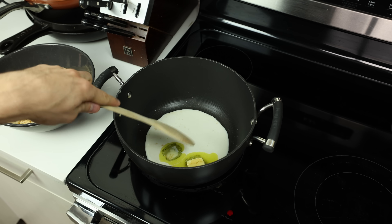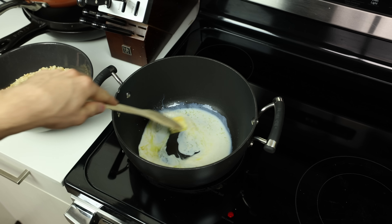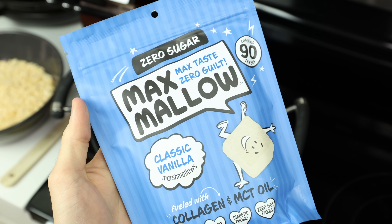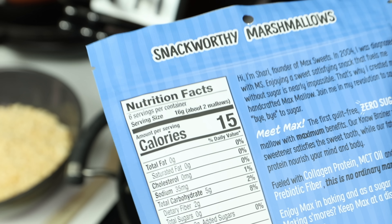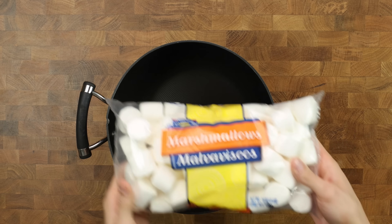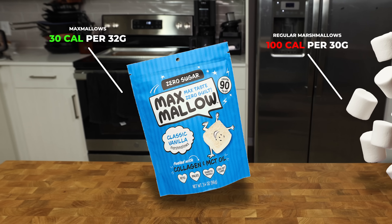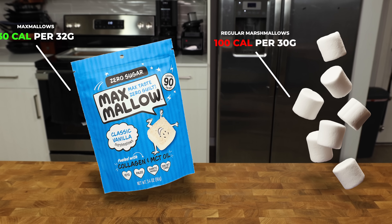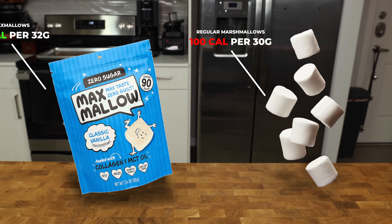The butter should be just about melted, so it's time to mix all of the ingredients together and add our marshmallows. For that we will need 2 bags of Max Mallows. I love these because they save 70 calories per serving compared to regular marshmallows. Since we are using 6 servings, we save 420 calories per recipe or 47 calories per RKT.